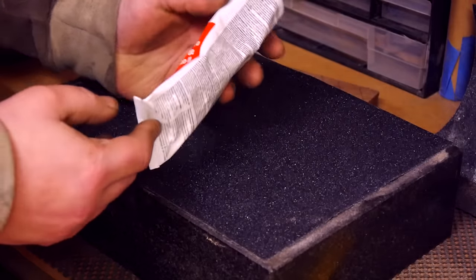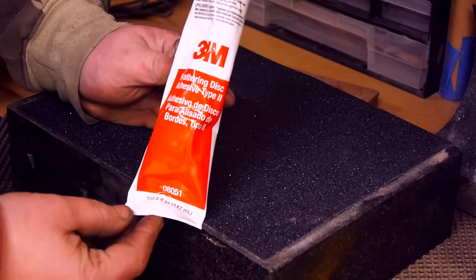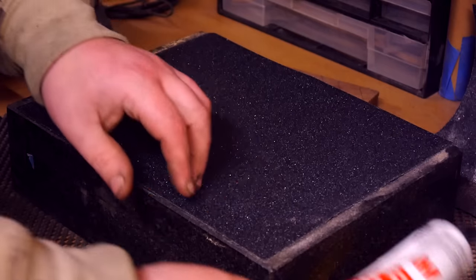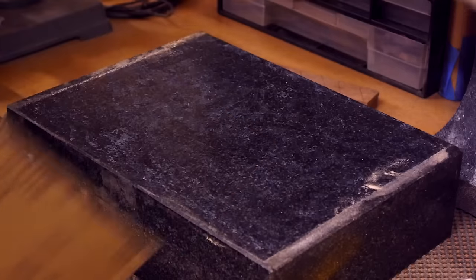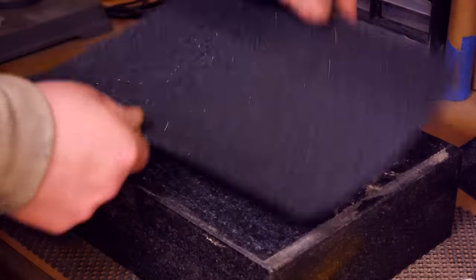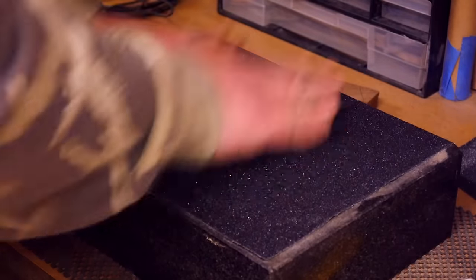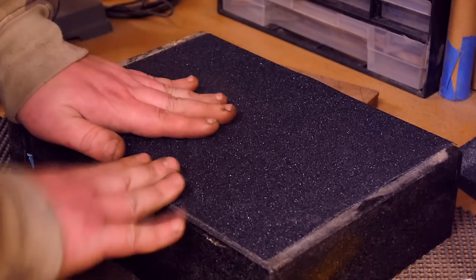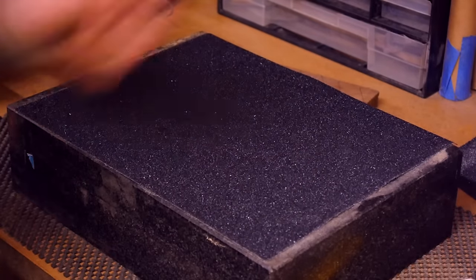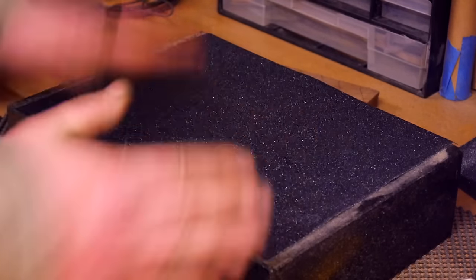Okay guys, so this is the stuff that I use — it's 3M Feathering Disc Adhesive Type 2. What it does is it allows you to take paper off and put new paper on. I've just taken that off — this lasts a good while, about 10 pieces before you really have to reapply it. I use it for my disc sander too — it goes straight on and you're away.